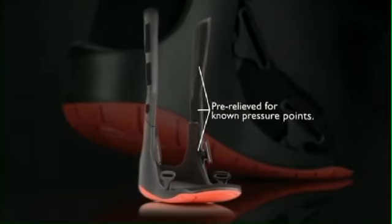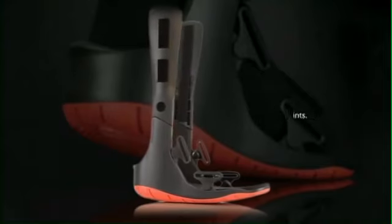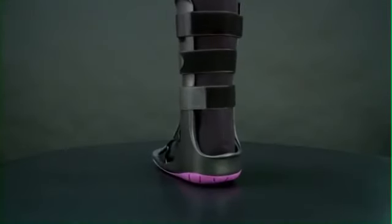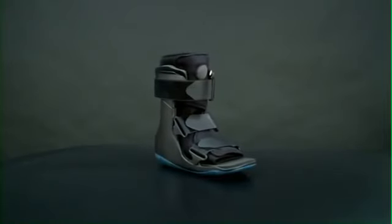A uniquely sculpted frame with pre-relieved areas accommodates the predictable pressure points your injured patient may experience. This provides more room for edema and swollen ankles, as well as pre-relieved areas for the heel to comfortably rest in as the patient elevates his or her leg for rest, ice, compression, and elevation.